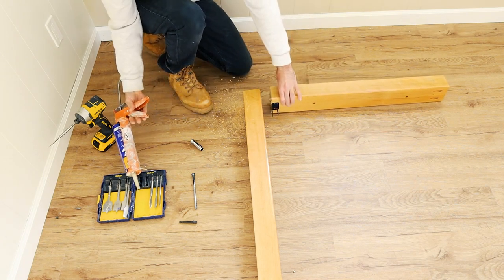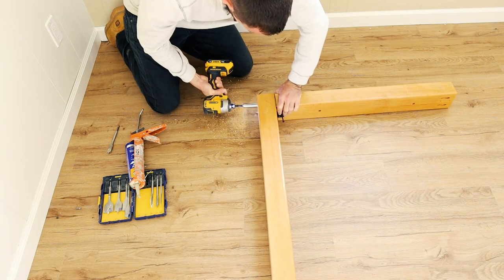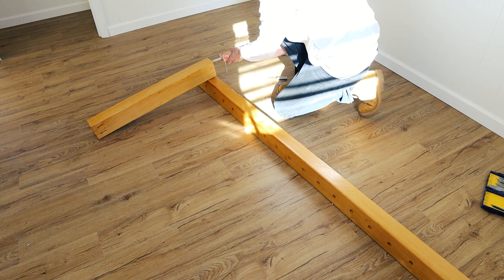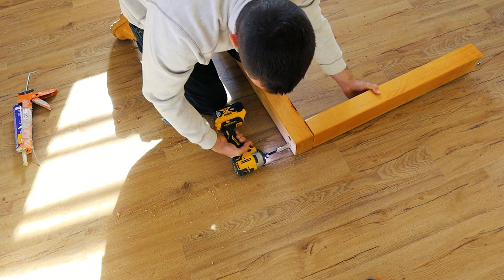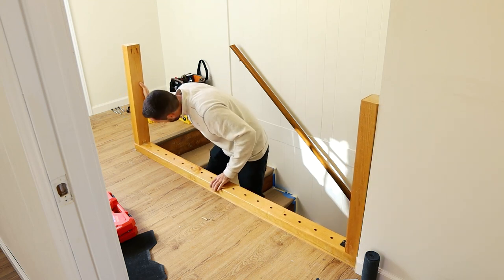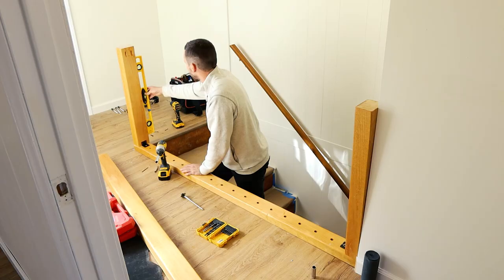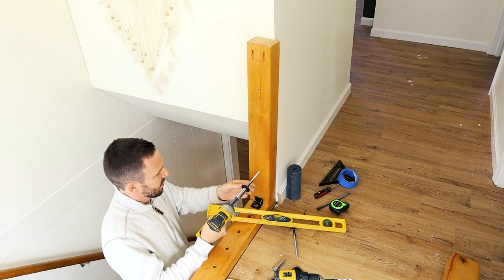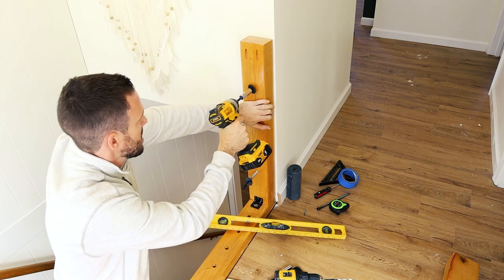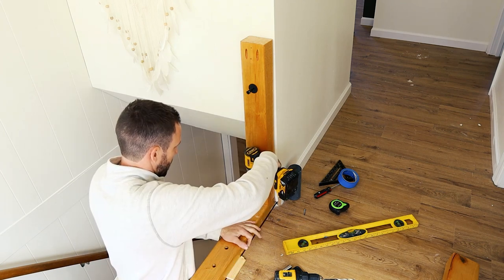I'm going to attach everything now using some liquid nails to connect the pieces and then screw in the long lag bolts. I'll constantly be checking to make sure this is level as I go so it'll be easy to assemble all the rebar later. When screwing in all these bolts and screws, it chips some of the black paint off, so I'll have to come back and touch that up later.